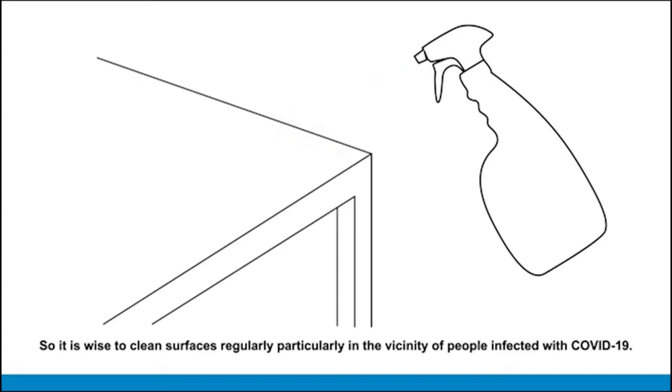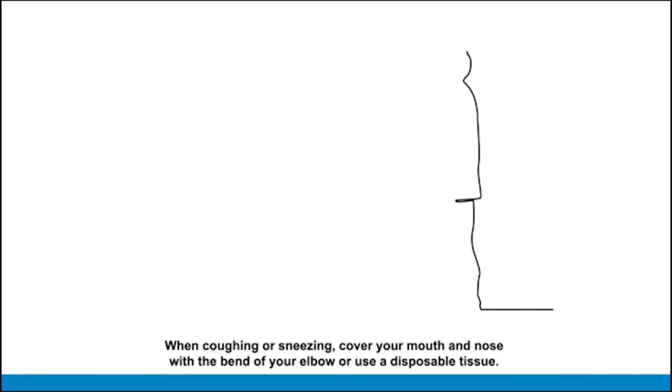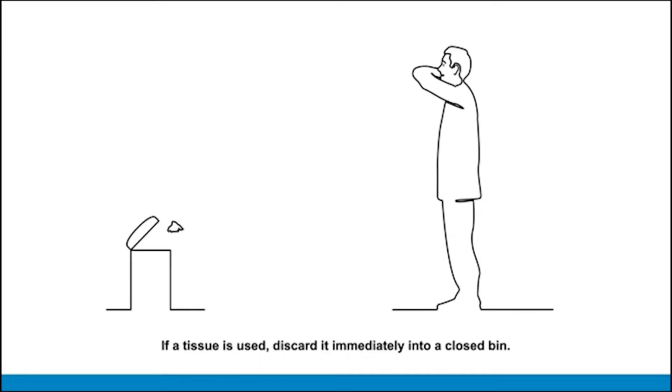Particularly in the vicinity of people infected with COVID-19: if sneezing, cover your mouth and nose with the bend of your elbow, or use a disposable tissue. If a tissue is used, discard it immediately into a closed bin.